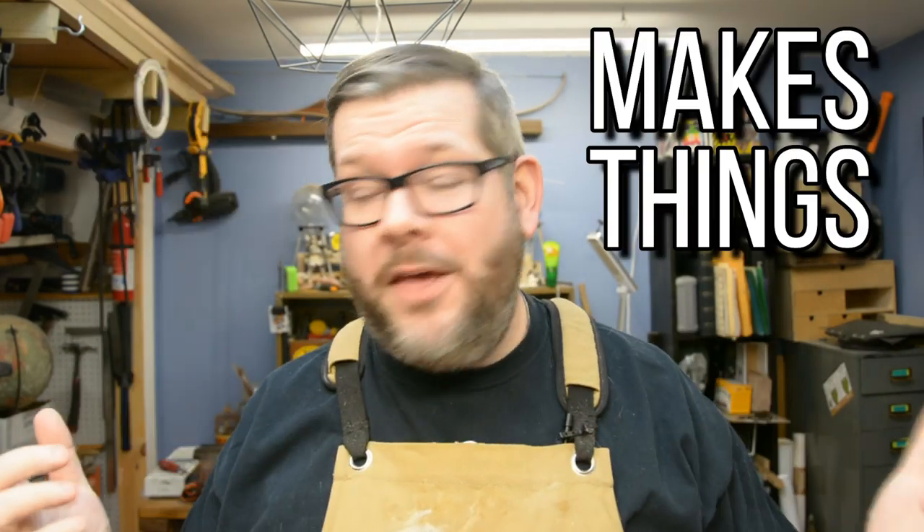Welcome to Berk Makes Stuff. If you, like me, like to build stuff and make things, you're in the right place. Make sure to hit that subscribe button and click that bell icon so that you don't miss a thing. Today, I'm going to be giving you a few more of my favorite shop hacks to make life a little more easy and a little more efficient. So let's get right into it.